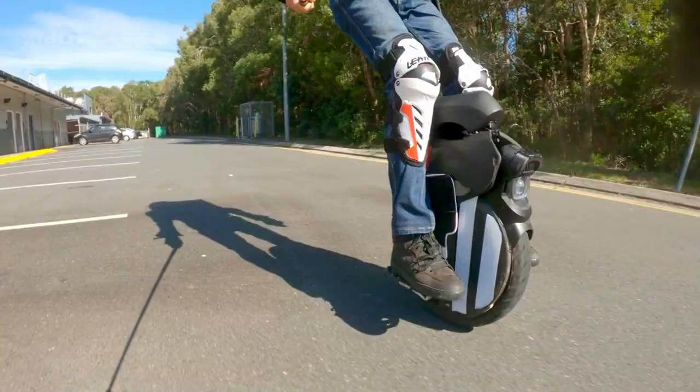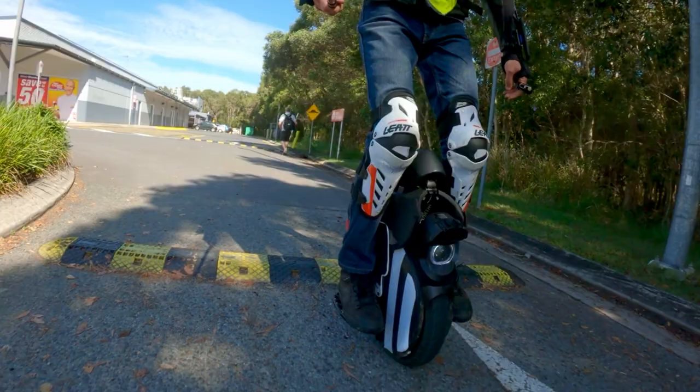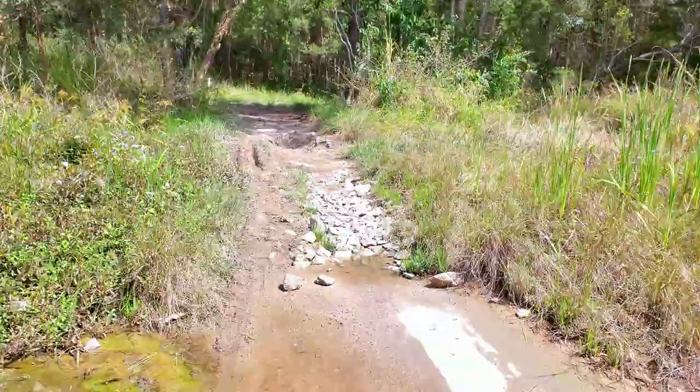The solution is careful riding, power pads, and rebound damping — which the V11 doesn't have. I always felt cautious off-road because the V11 isn't a rugged construction and I didn't want to trash my wheel.